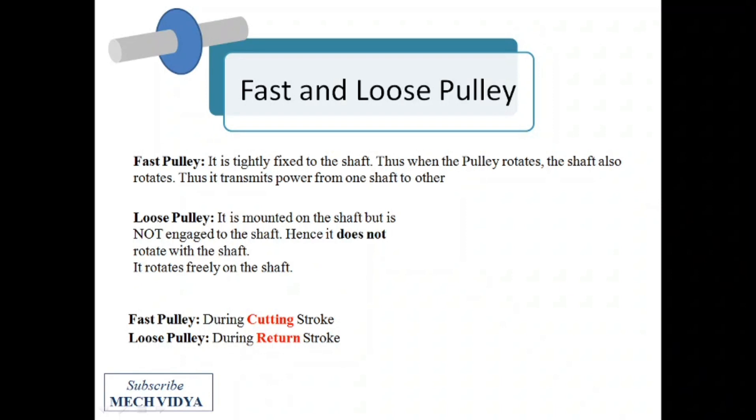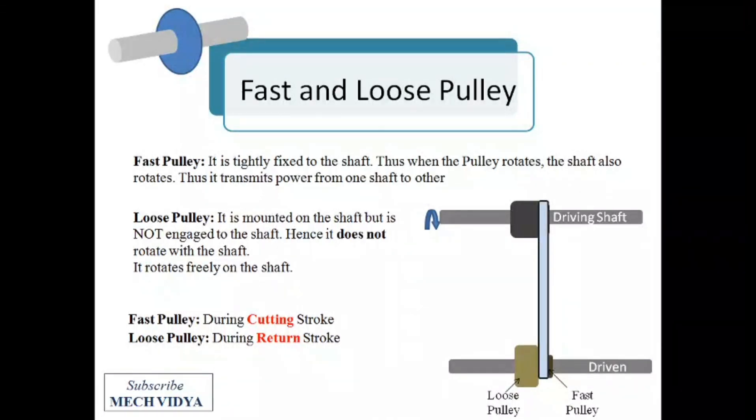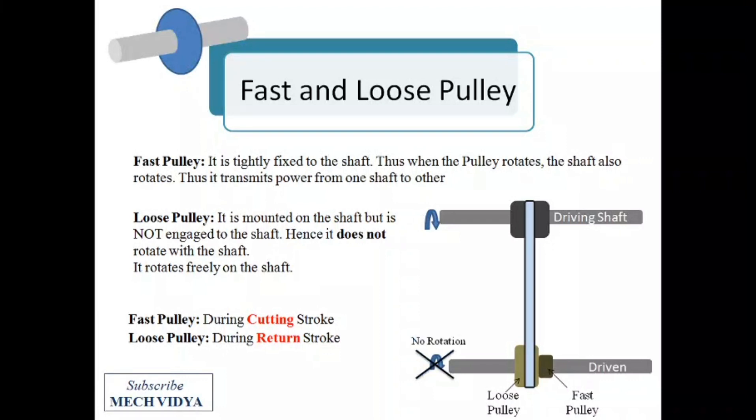Let us understand this theory with a simple animation. Suppose this is a driving shaft connected to a motor and it rotates. I will mount the main pulley on the driving shaft and one fast pulley and one loose pulley on the driven shaft. When the belt connects to the fast pulley, the driven shaft will rotate due to power transmission. If I shift the belt to the loose pulley, the driven shaft will stop rotating since the loose pulley rotates independently over the shaft.